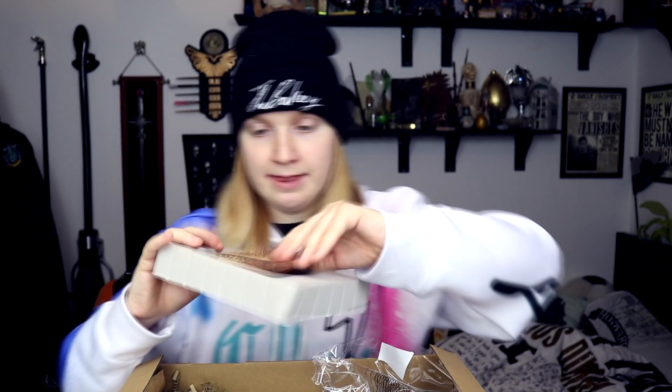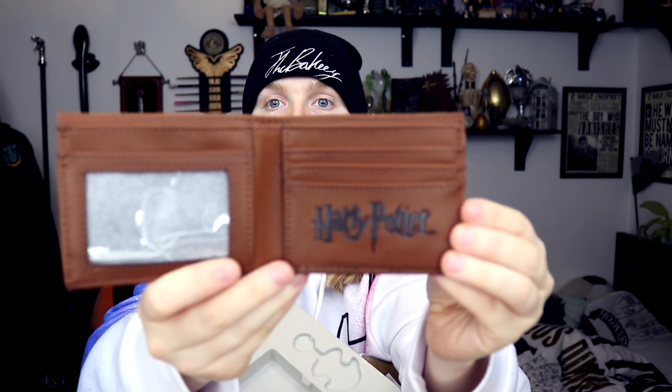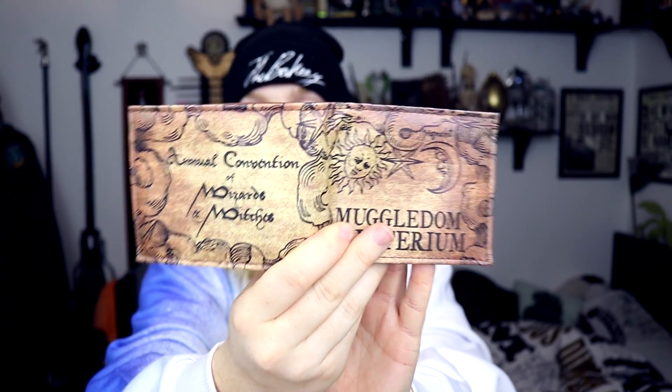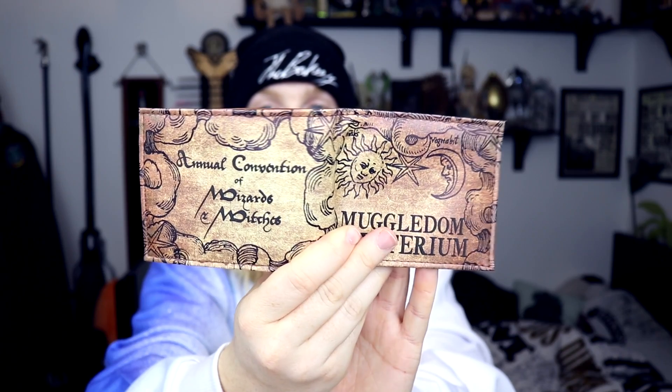Next up we have got a wallet, I believe — Harry Potter wallet with key chain. So this is the key chain, it's a little Hogwarts symbol. And then this is the wallet. That's a nice wallet. Inside we've got the classic Harry Potter design with a little bit for your ID. Wizards and Witches. I actually really like that — it looks very Mordor's Matt slash Hobbit Lord of the Rings style. I actually think I'm going to be using this.